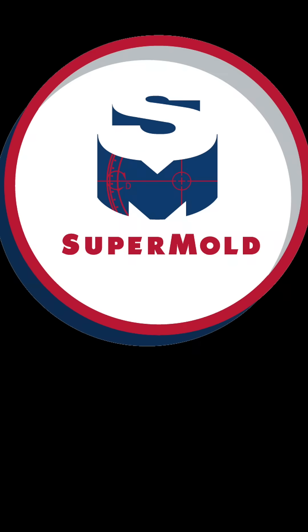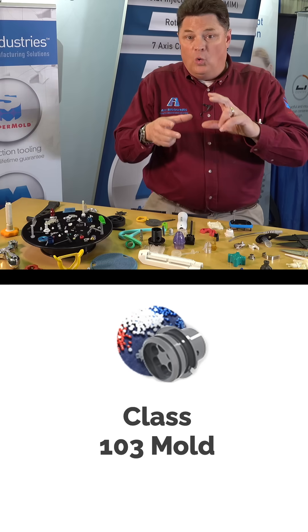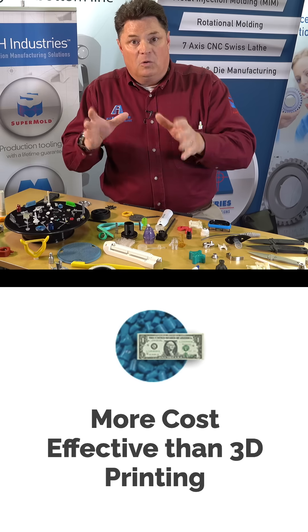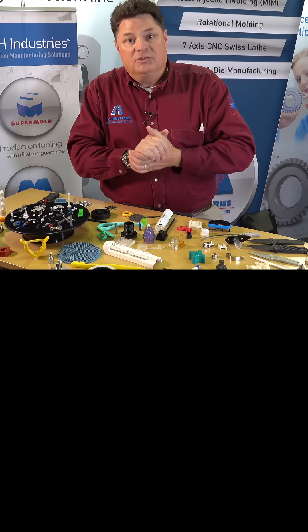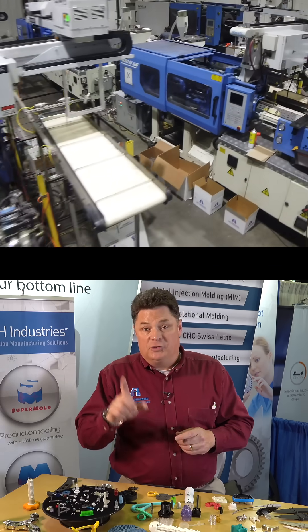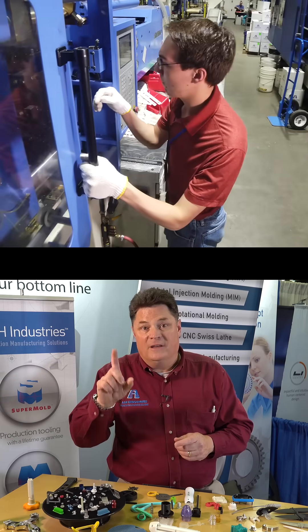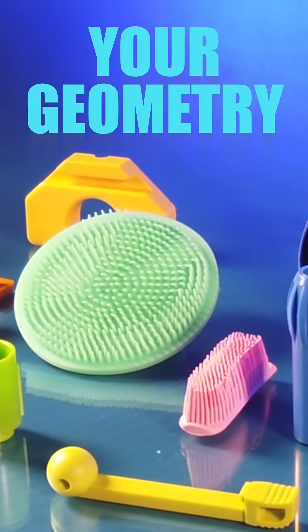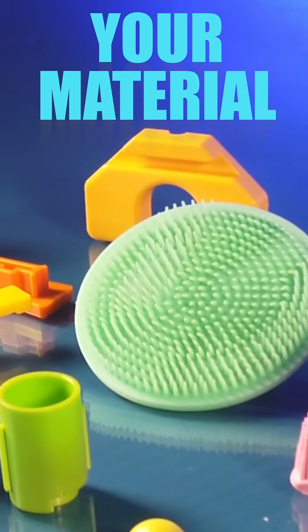So in the Supermold, what in the world are you getting? You get a mold that has a lifetime guarantee and real injection molded parts that fit your application right now. After we're done you have a mold. Some customers use this as the proving ground for the next generation of product.